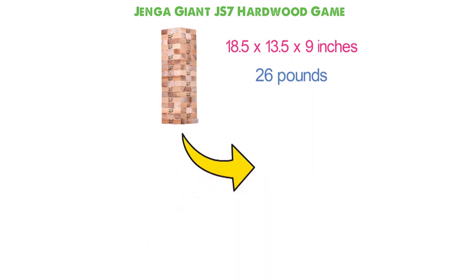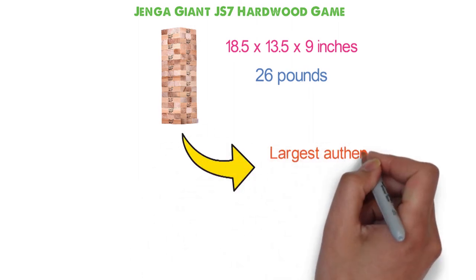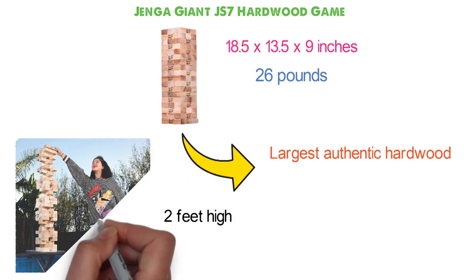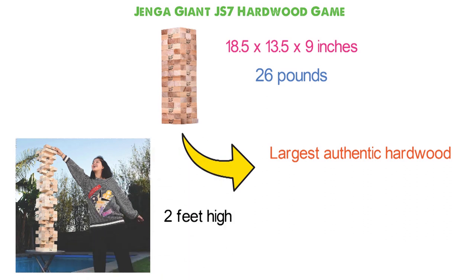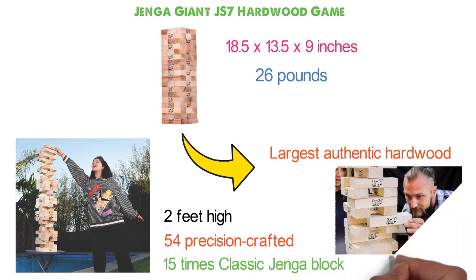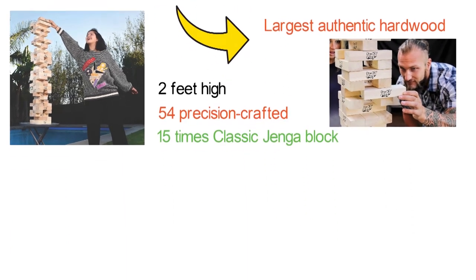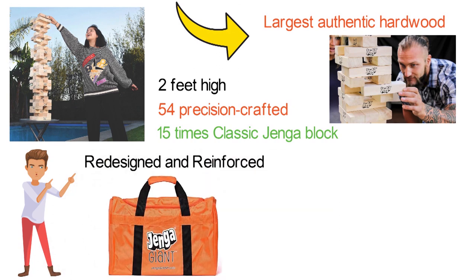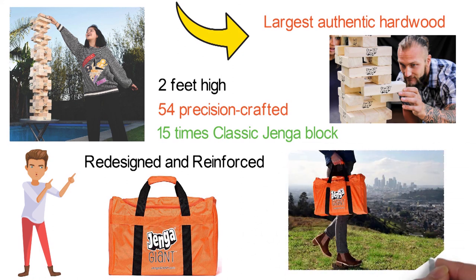The Jenga Giant JS7 Hardwood Game is the largest authentic hardwood Jenga brand game ever sold. It starts at 2 feet high at setup and can stack up to over 5 feet tall in play. The game features 54 precision-crafted polished hardwood blocks, each nearly 15 times the volume of a classic Jenga block. Suitable for one or more players ages 12 to adult, it comes with a redesigned heavy-duty carry bag made from sturdy bright orange nylon with black straps.